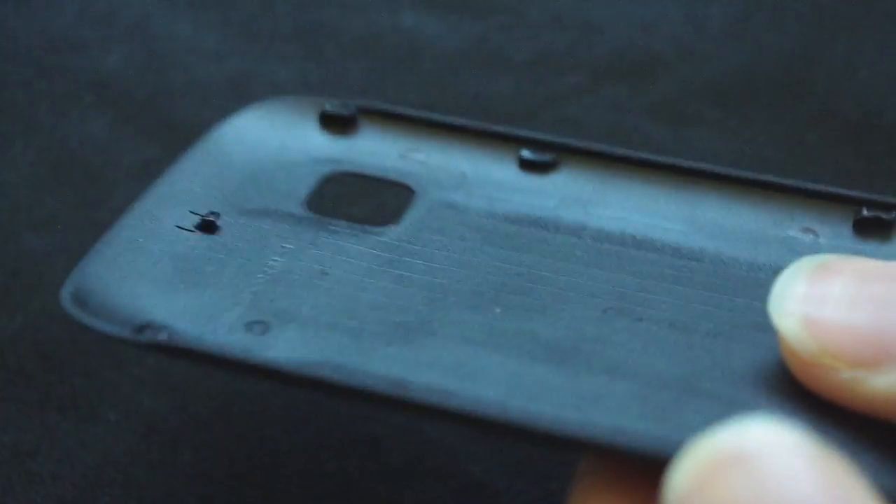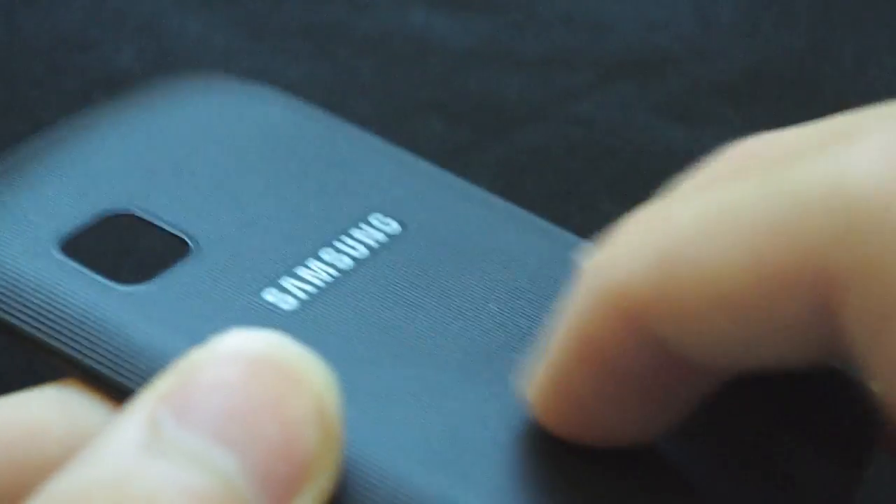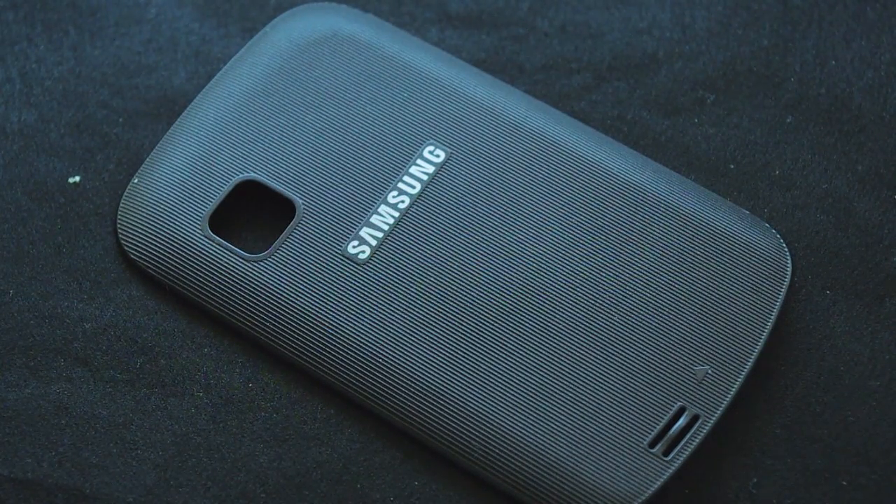The actual back cover is very cheaply made and plastic. I really do hate the way Samsung use cheap plastic backs on their phones, and it really does let them down immensely. Overall though, the solidity of this phone is really good and it is going to be a durable phone, despite the plastic back which Samsung use on the majority of their phones.